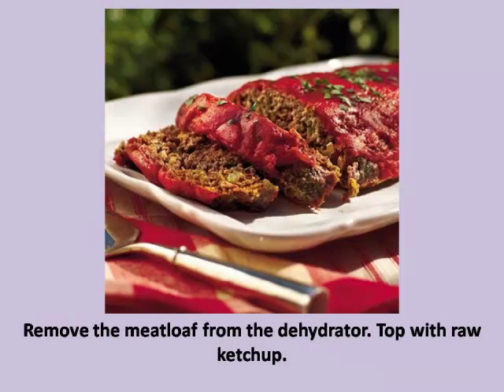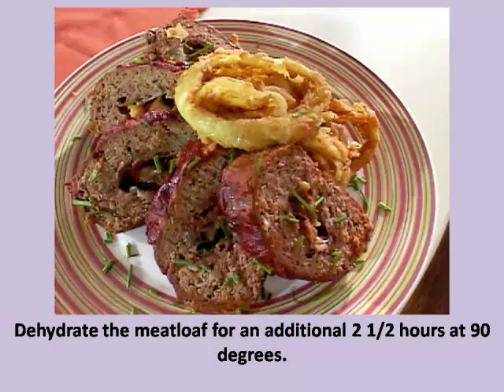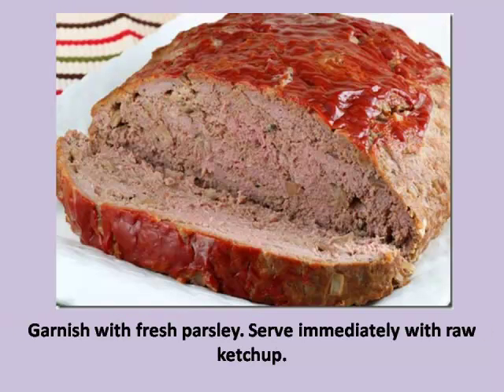Step 4: Remove the meatloaf from the dehydrator and top with raw ketchup. Step 5: Dehydrate the meatloaf for an additional 2 and a half hours at 90 degrees. Step 6: Garnish with fresh parsley and serve immediately with raw ketchup.